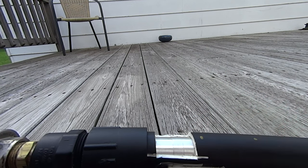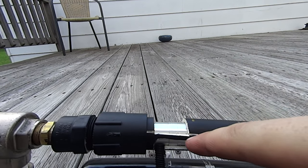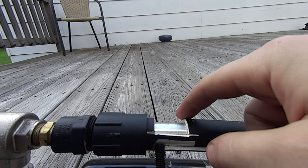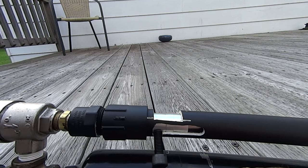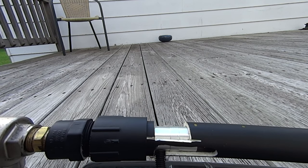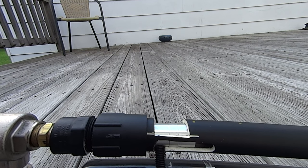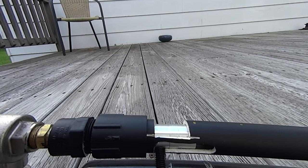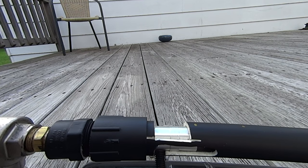Slide it back, push it down to seal it and you're good to fire. I'll probably clean up some of these little marks and repaint it, but that's that. No more loading from the muzzle side — that's kind of dangerous. This is just a cool little feature, pretty simple to do.